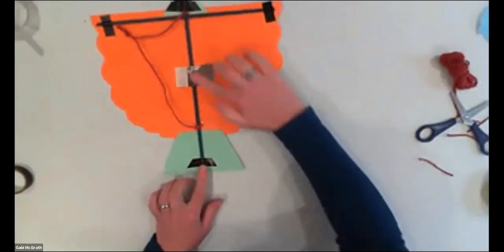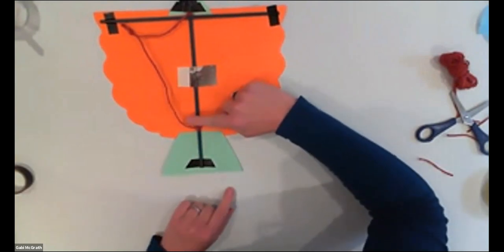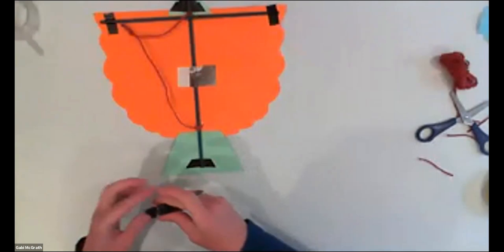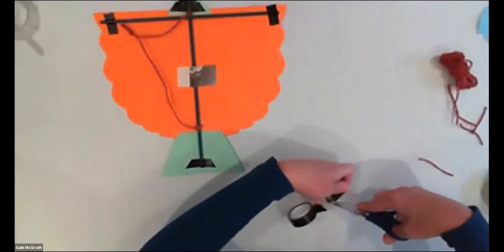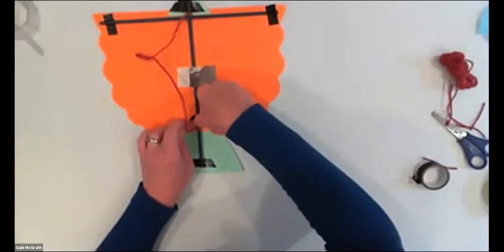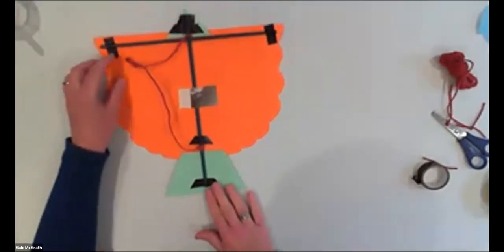Certainly you need one piece of tape where your knot is, because you don't want the knot to move. If you put sellotape above it, it's not going to move away. So put one tape above the knot and one tape on the stick.